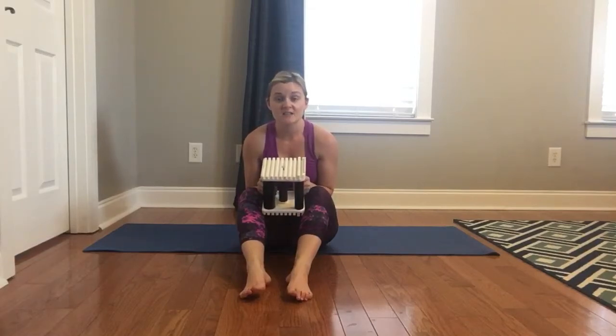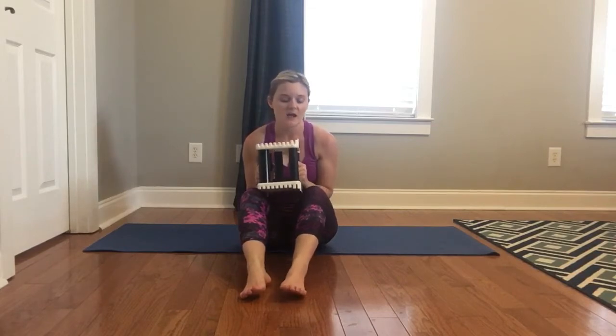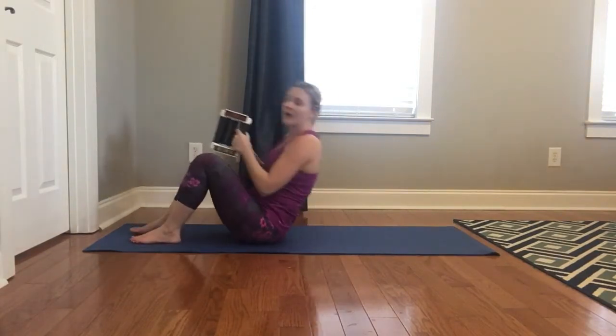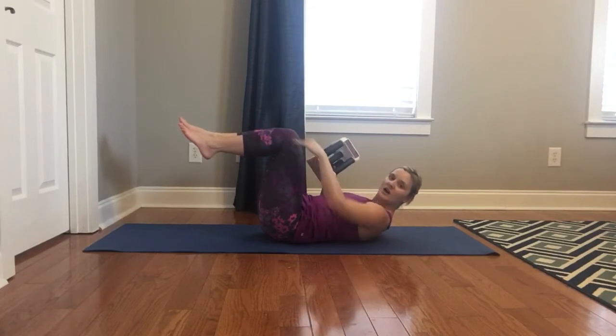So for a weighted jackknife, it's a really good exercise for your core. Grab one medium sized weight and lay down on your back and lift your feet up off of the ground so that your knees are at 90 degrees.